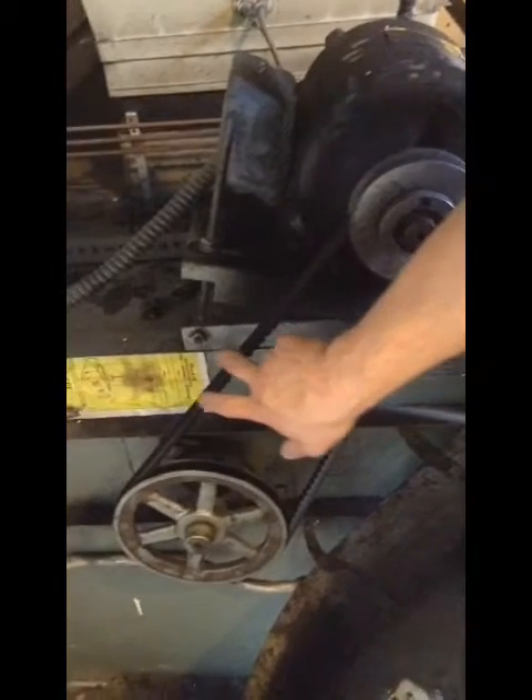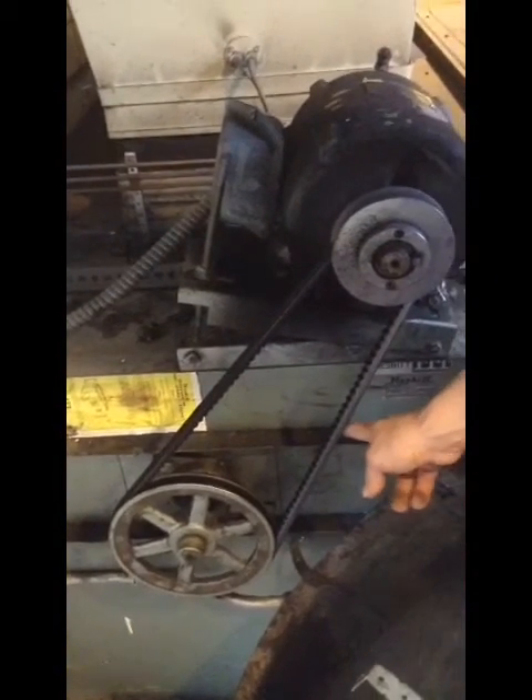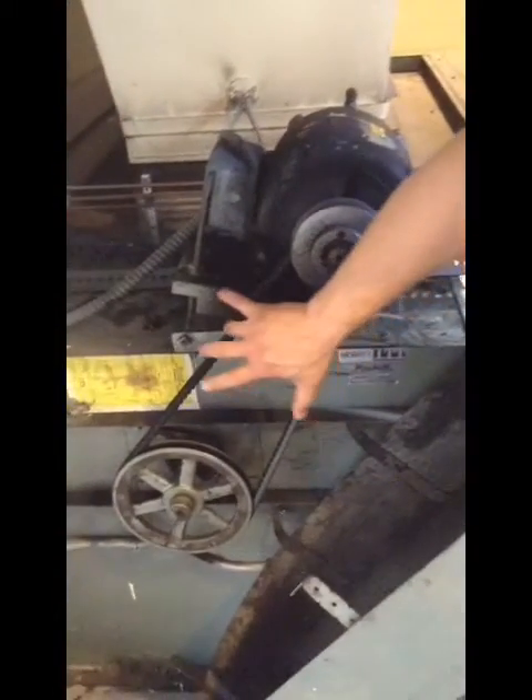We will talk about belt tension later on, and I will show you how to make the correct tension on that belt when we go to put new ones on.